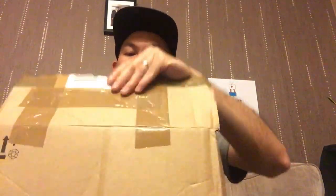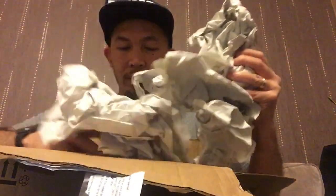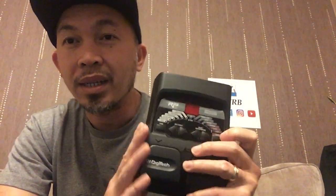Hello guys, what's up! So today I received a parcel. Let's check it out — look at that power adapter. This is the Digitech RP55. It's a secondhand pedal, so it doesn't have any box or manual.